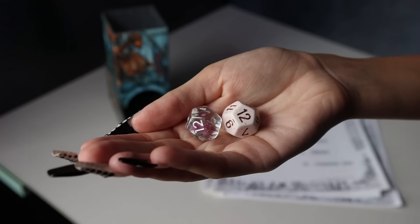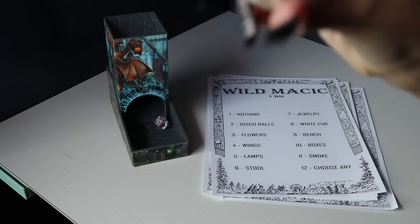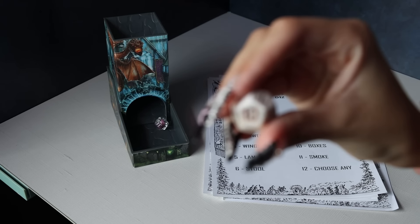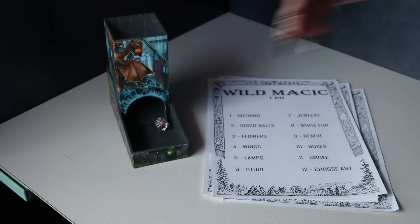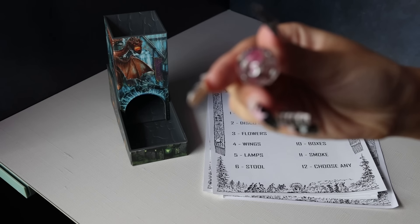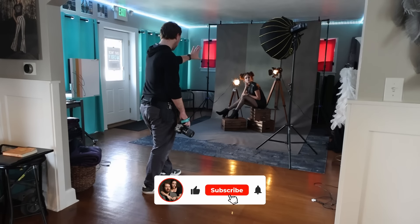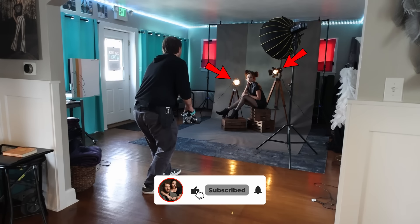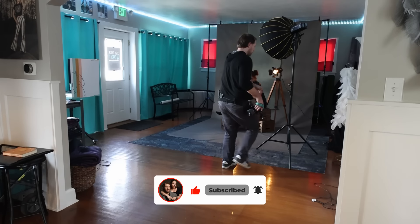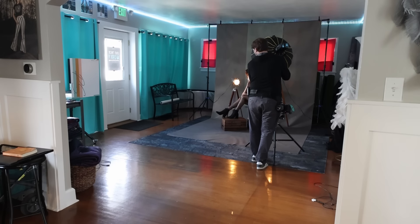Last but not least, we got wild magic. Looks like first up we have a 10, which means we are going to be using the posing boxes, and on the second die it is a five, which means we are going to be using lamps. Rather than using the rope lights from last episode, I'm going to be using these two industrial spotlights that add to this kind of industrial feel we've got going on with the boxes, the lamps, and the earth tones in the background.